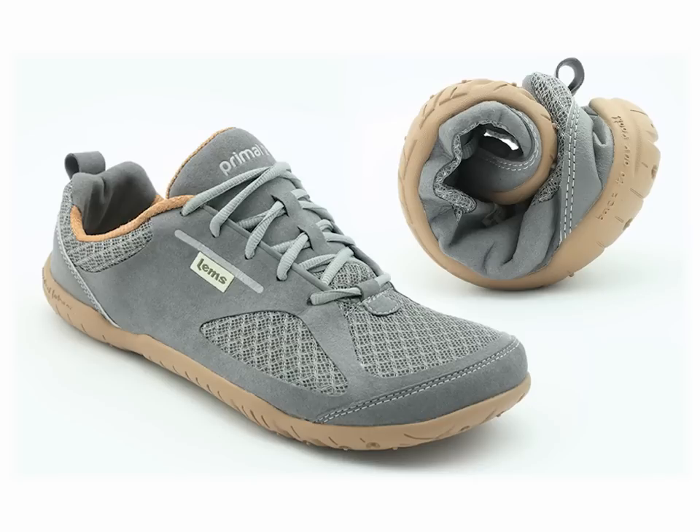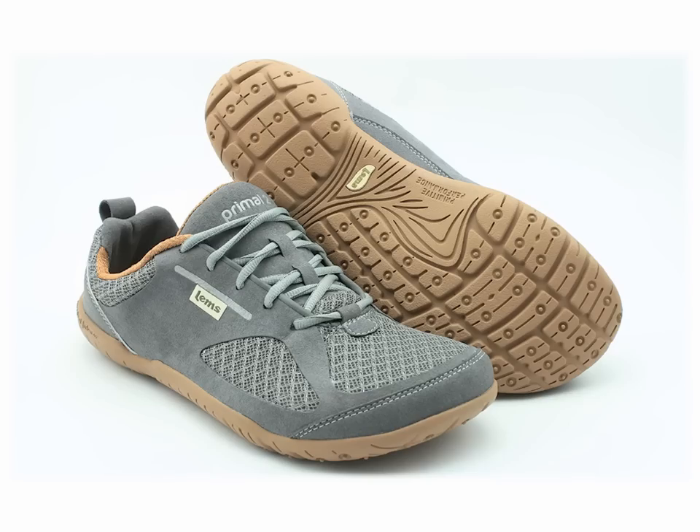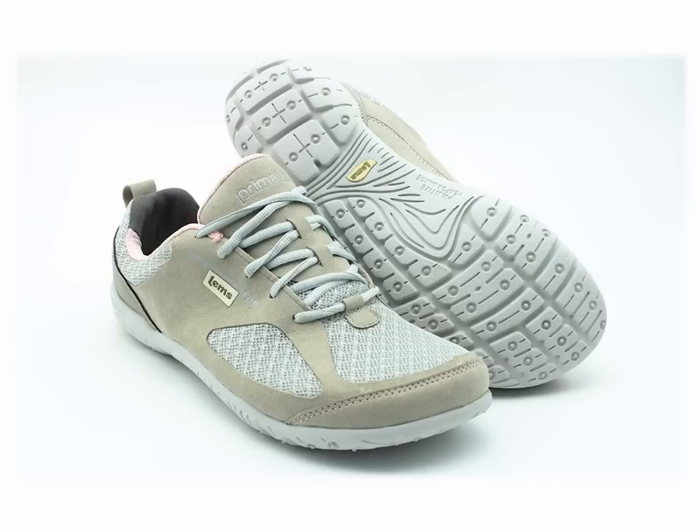LEMS Primal 2 shoes offer a natural, feel-good fit, and they are collapsible and packable, which makes them the perfect travel companions. LEMS Primal 2 shoes are both foot-healthy and attractive, and they come in several different colors, including black, brown, slate, frost, and sky.